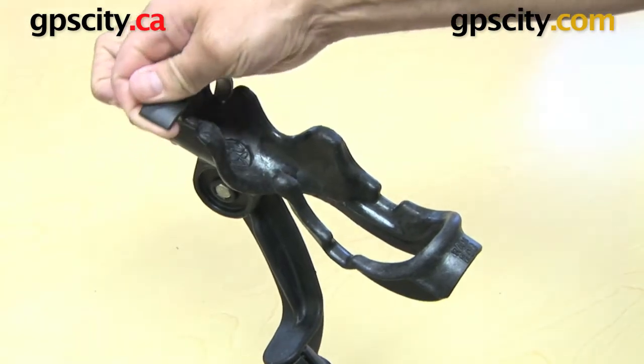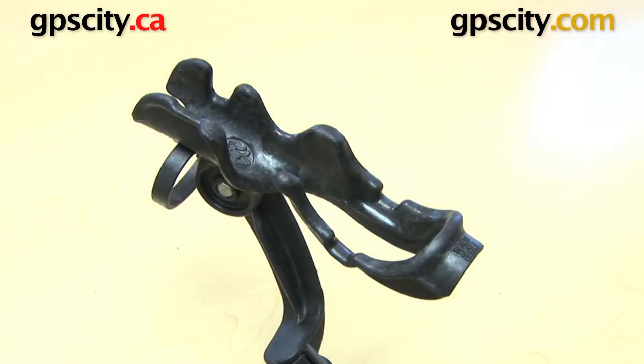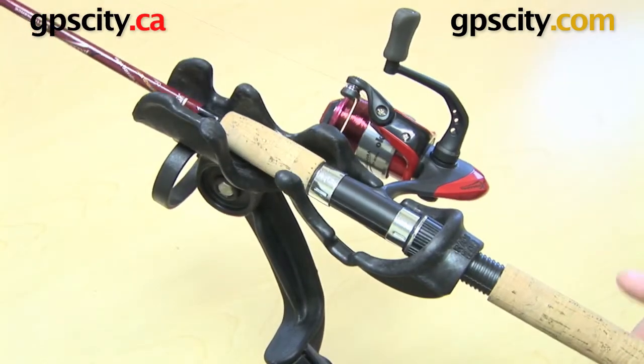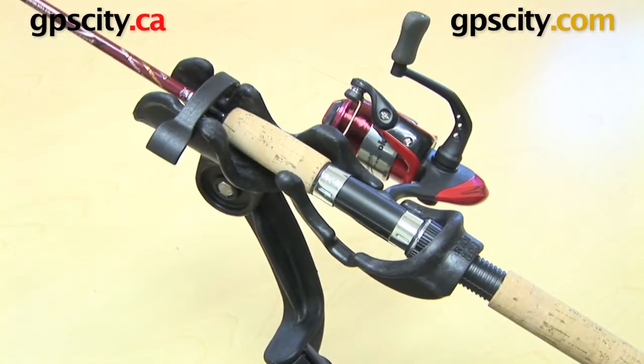Across the cradle there's a little plastic latch that I'm going to open up to show you how to get your fishing rod in. It's a very simple and very quick step — bam, done. You can then put the latch back across to stop the fishing rod from falling out.